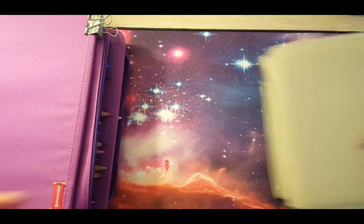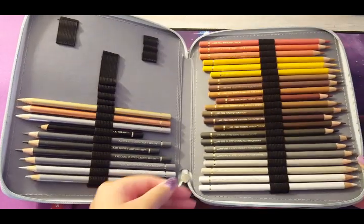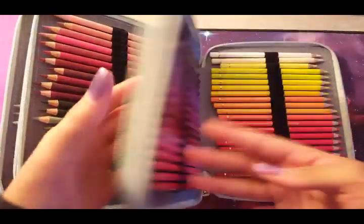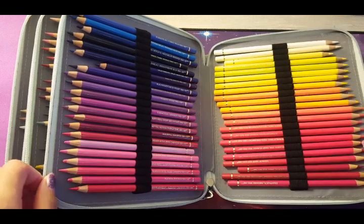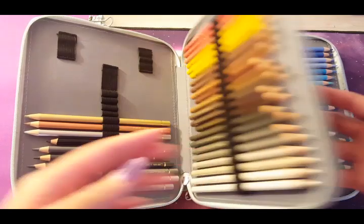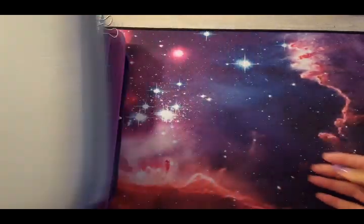In this pencil case lives my Polychromos — I do have the full set. These were so generously gifted to me by a subscriber, and I'm forever grateful. I had always wanted some; I bought a few singles to try them out, ended up liking them, put them on my wish list, and she bought them for me. I can never say enough thank yous — I'm very grateful to have these.